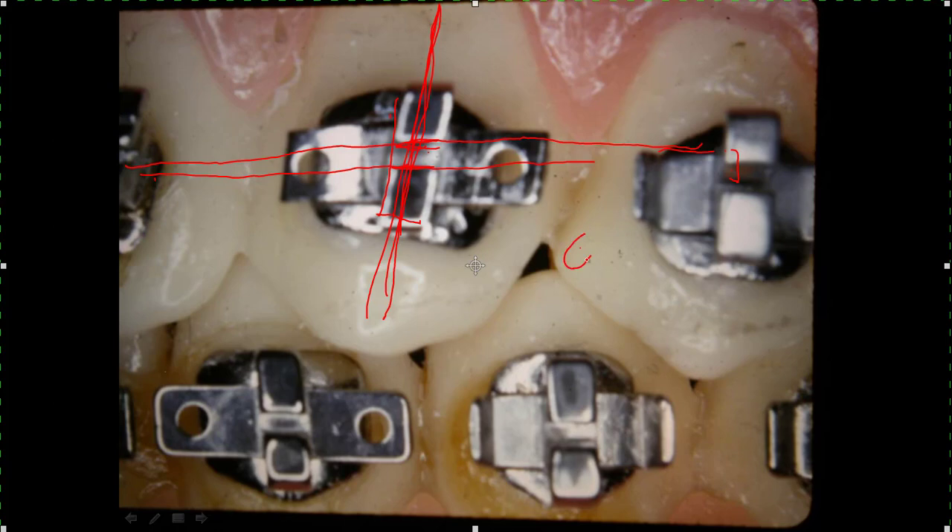I like to use an 018 bracket slot — in other words, an 18-thousandths bracket slot. A lot of practitioners have gotten hooked on 022, or 22-thousandths, which is four-thousandths bigger than the 018 bracket. You can do anything you want with an 018 bracket. We use some larger wires in two or three areas when we need them, but you don't need them very often.